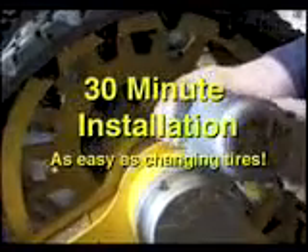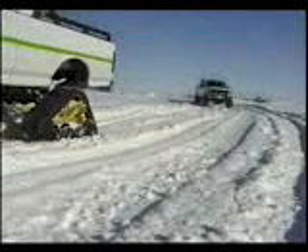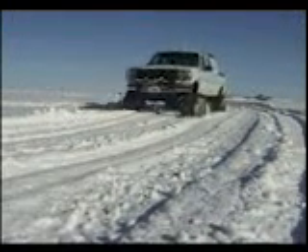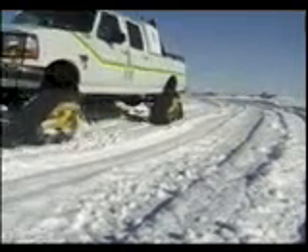It takes as little as 30 minutes to convert wheels to Matt Trax or back to wheels. Matt Trax is the cost efficient solution to being mobile even in the worst conditions.